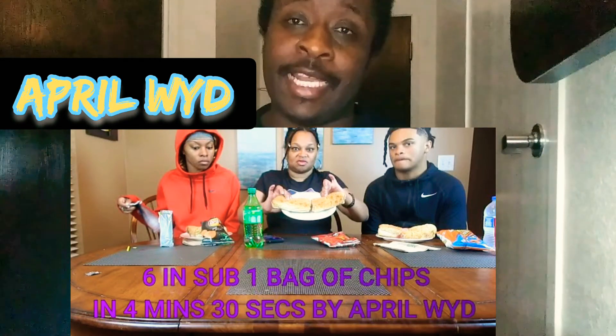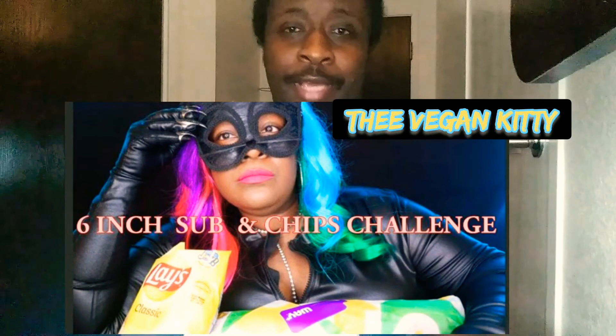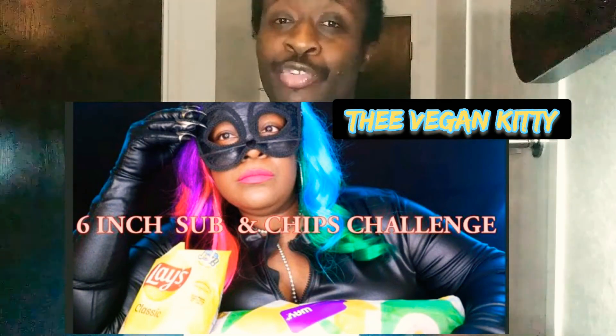I'm done, y'all. Thank you, y'all. Thank you.